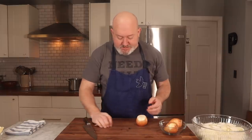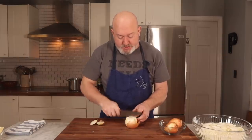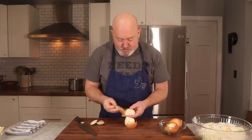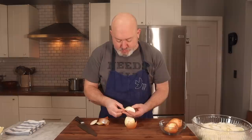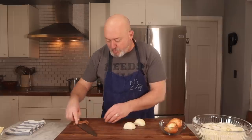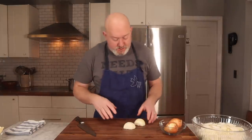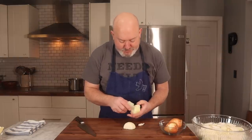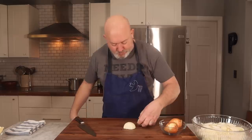I cut the top and the bottom off — this can go with the stock or into your compost bin. I take off the outer peel to make sure there's no dry onion on the inside. So this is really important — for French onion soup, you want the onions to stay fairly whole. I got a little dry spot there that I'm going to take off, so I'm going to go down one more layer.